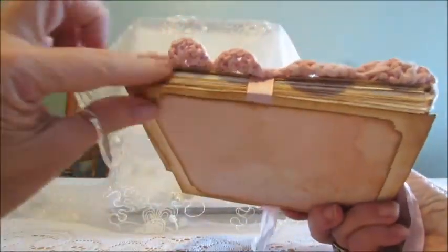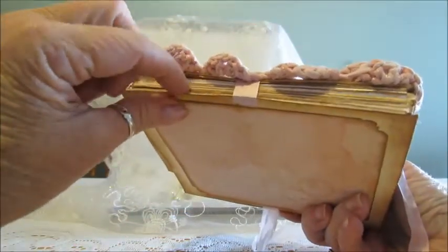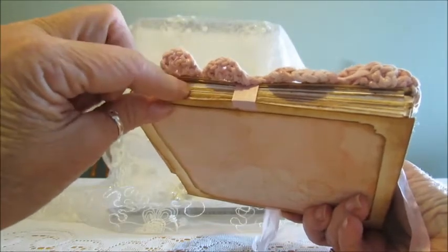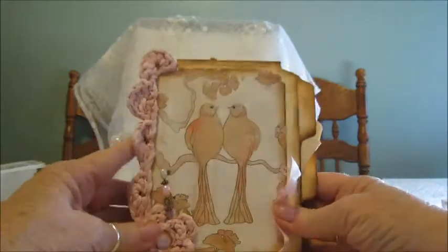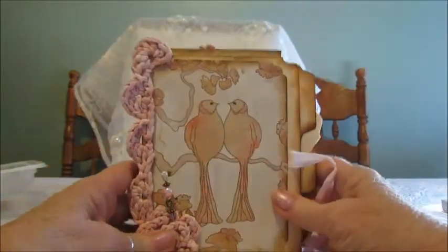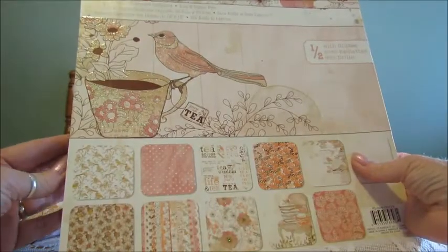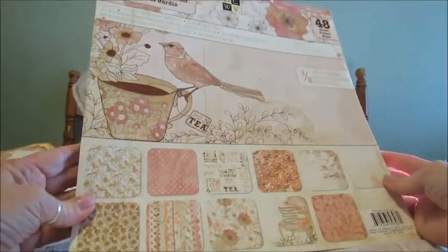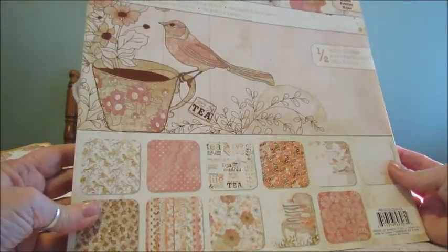I did do something a little different than what's in the video tutorial about the binding and I'll tell you about that on the next video. So there's the front and there are two little lovebirds. The paper that I used for this is Die Cuts with a View, the Garden Tea Party Stack. It's beautiful, beautiful paper and I couldn't wait to use it.